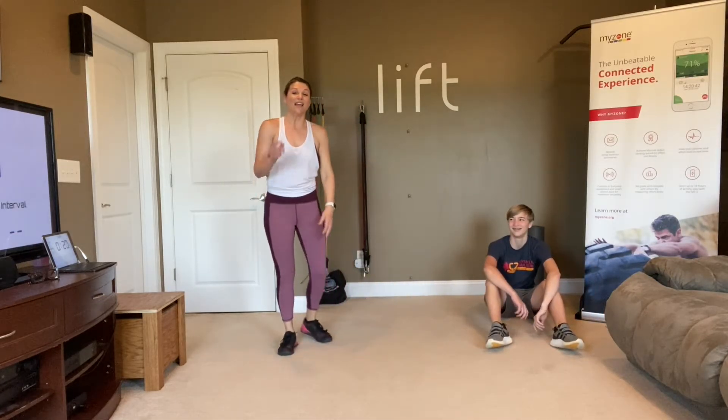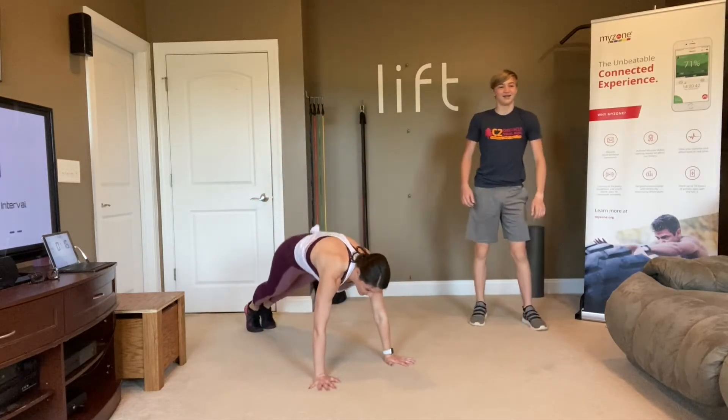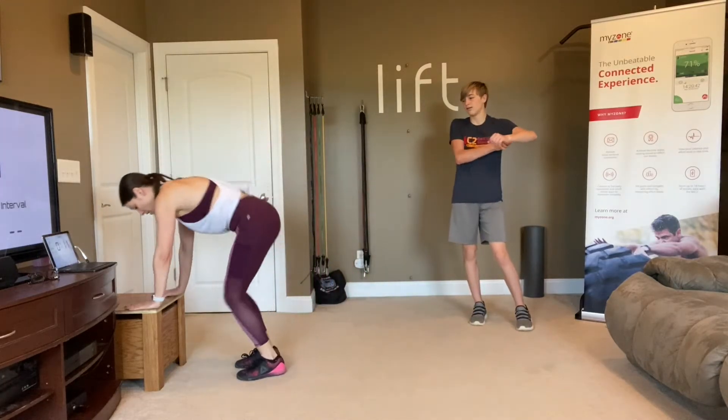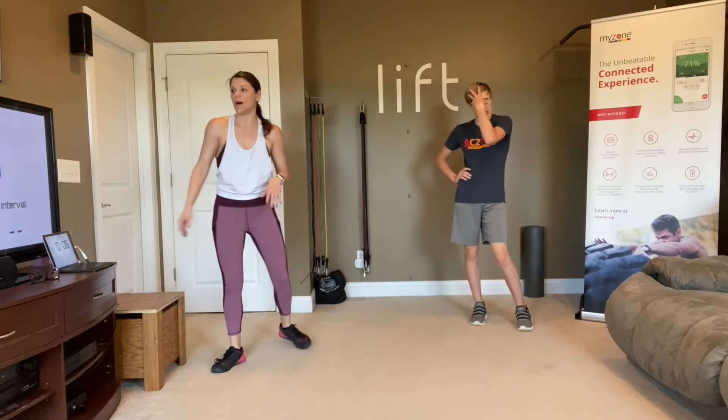Now we are going to get those heart rates up. It's called the burpee surfer. So you drop down into a burpee, kick your feet back. When you bring your feet up, you stay low like you're on a surfboard. You can do the same thing on your elevated surface — you just want to come up into a low little squat.